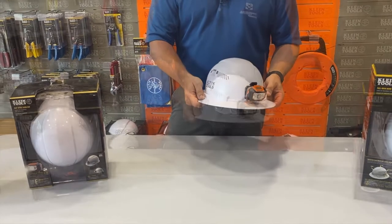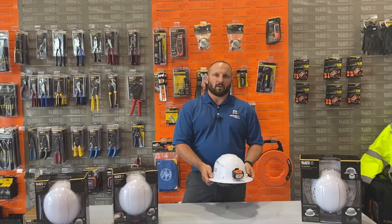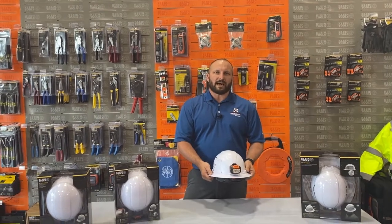If you have any questions, please feel free to reach out to us at one of our counter specialists, or check us out at mc-mc.com.